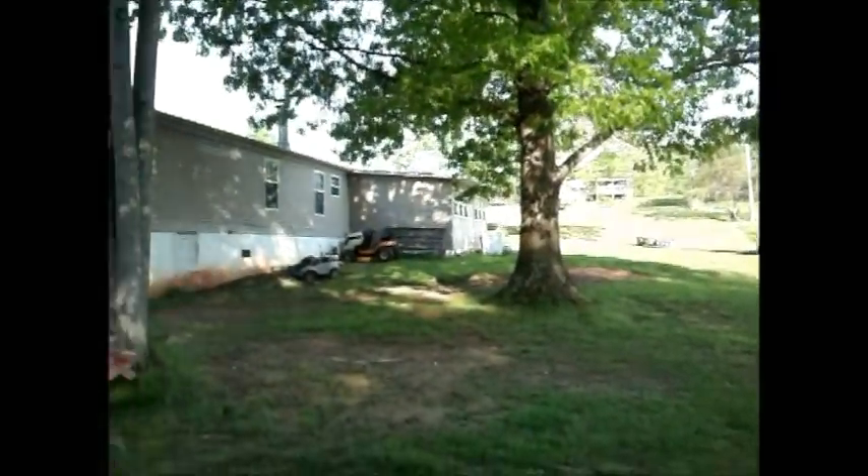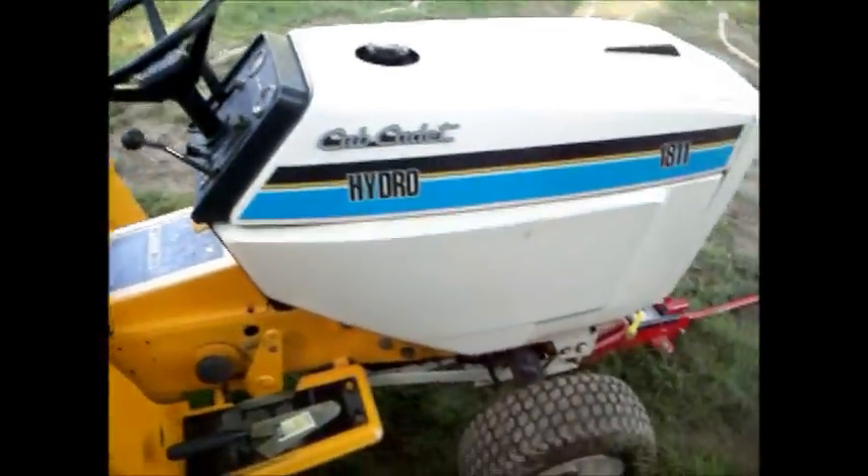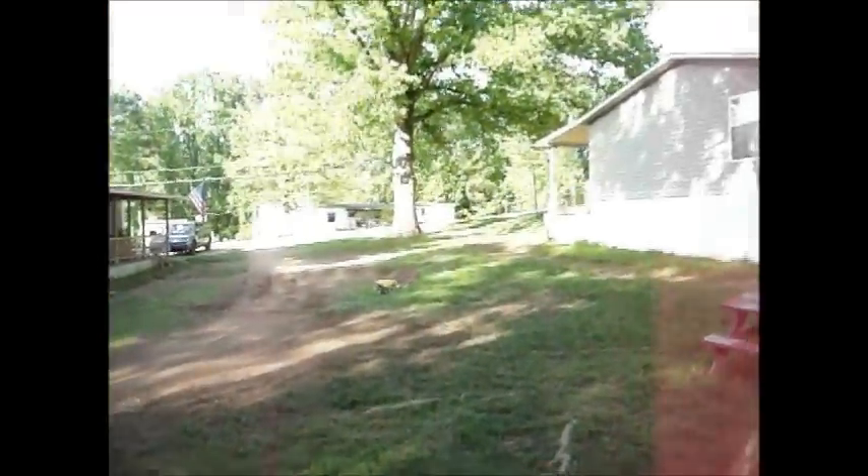Look at Chris. There's my tractor. Of course I got my beer. There he is — and believe it or not this thing ain't fast enough for him.